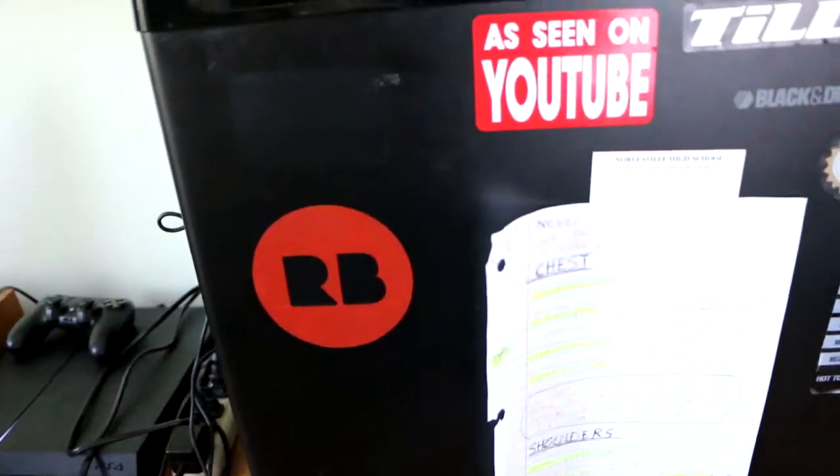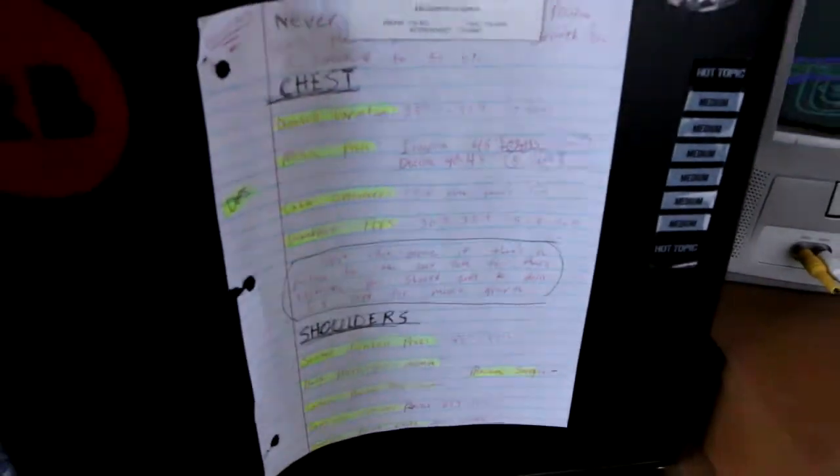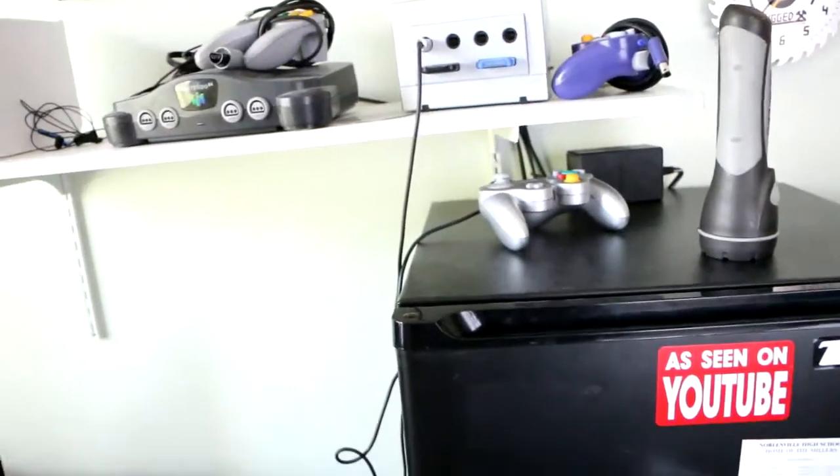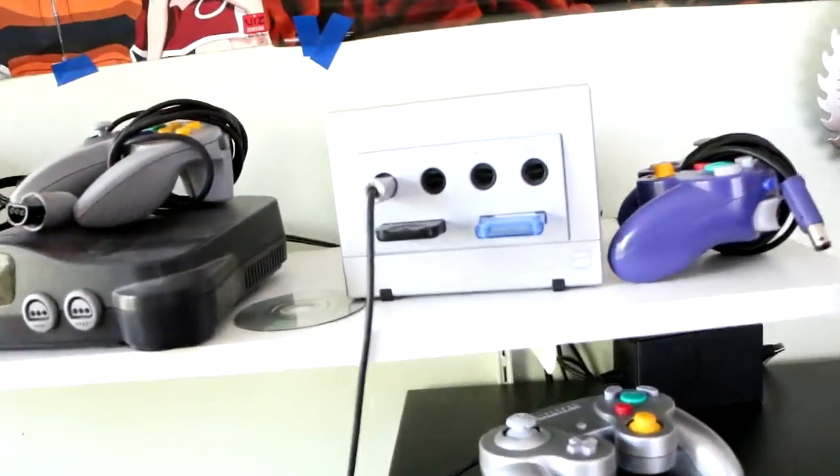I have a Redbubble.com sticker on the fridge — I bought something from there and they included it. I've seen it on YouTube. Tilly's is a clothing shop. I also have workout notes up here because I work out a lot now.